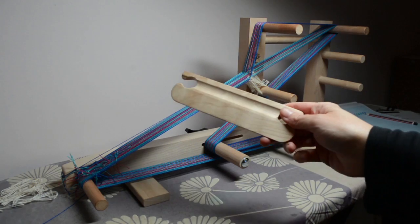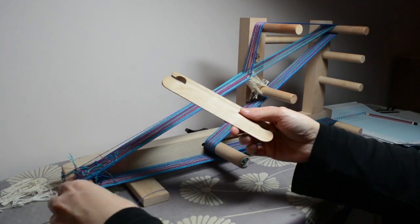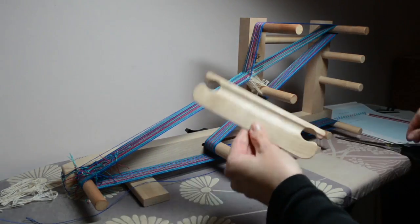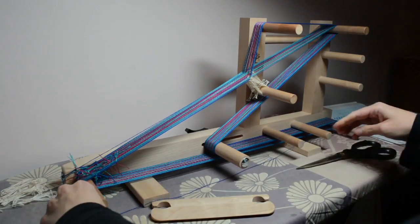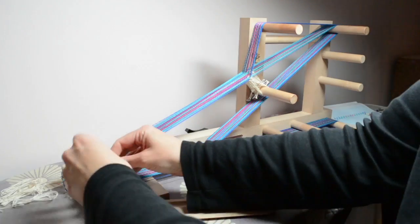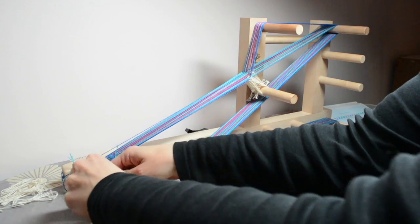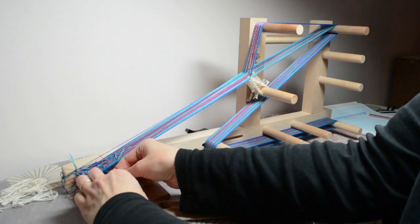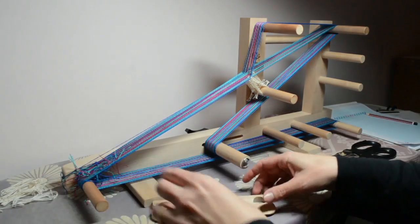Now we're ready for the next step, which is winding the shuttle. You should have one of these little inkle shuttles that would have come with your loom. We're going to wind up with the dark blue — just while I think of it, I need to knot that off. When you get to the last thread, just knot it onto the warping peg with a simple double knot.